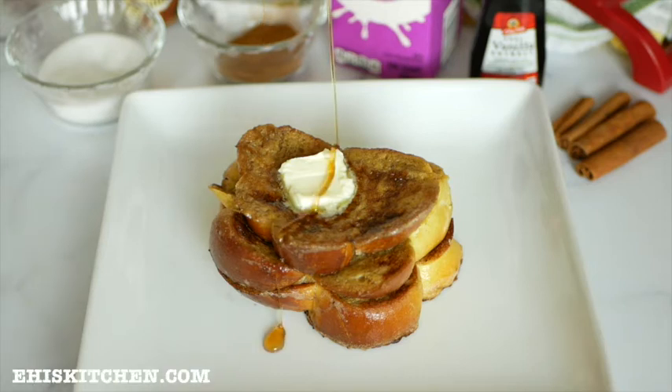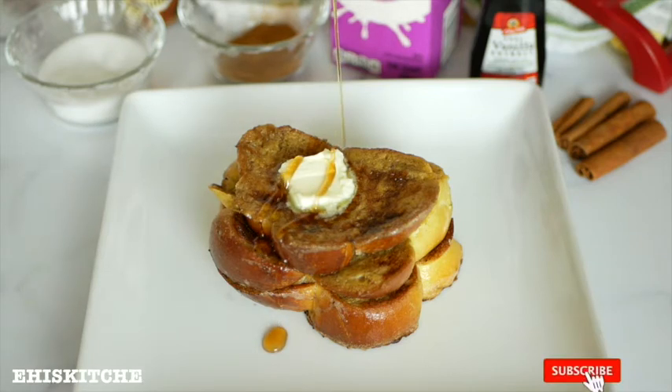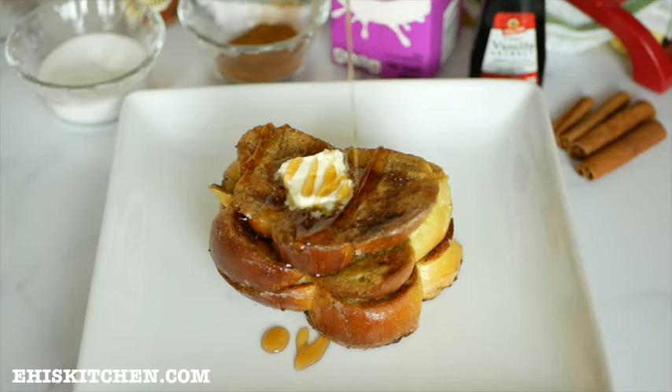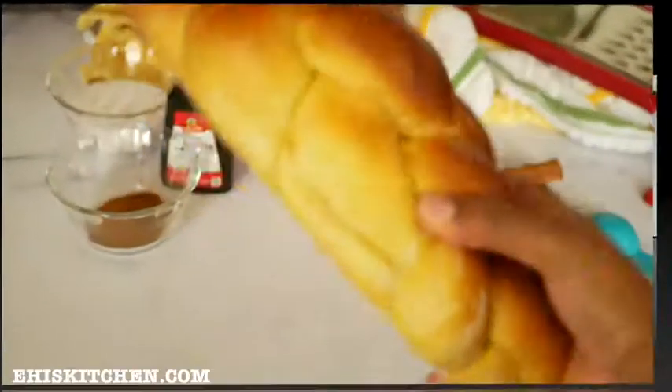Hello everyone and welcome back to my channel! Today I'll be sharing with you how I made this yummy and delicious French toast. This is so so yummy, so let's get started. First, we'll be using bread.